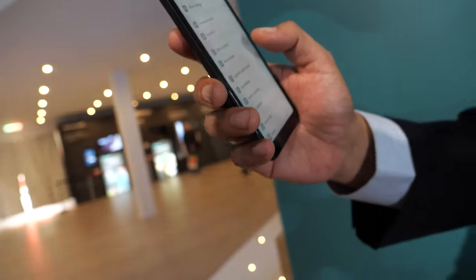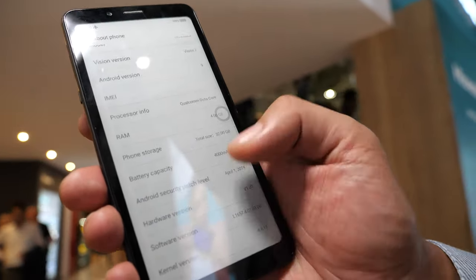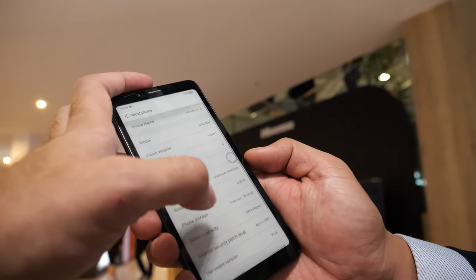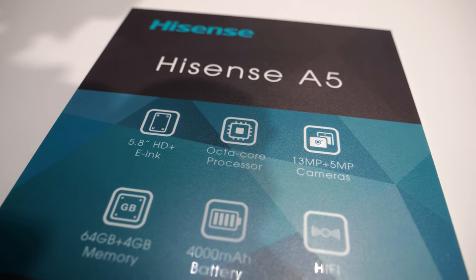How long does the battery last on this? It has a 3,000mAh battery but can last about one week or around 10 days. The e-ink device is running Android 9 with a Qualcomm Snapdragon 660 CPU. Actually, it says 4,000mAh inside — with 100 hours of uninterrupted book reading, 4GB RAM, and a 5.8-inch HD Plus e-ink display.